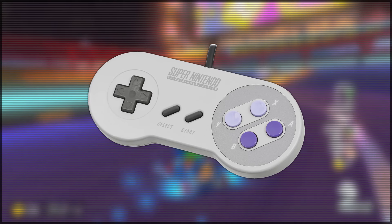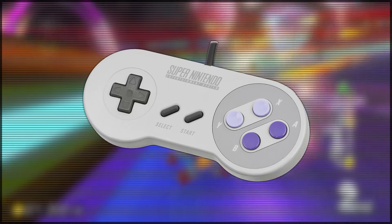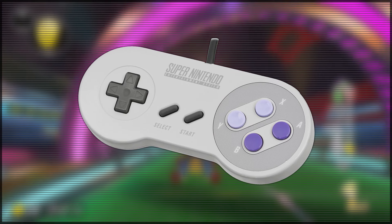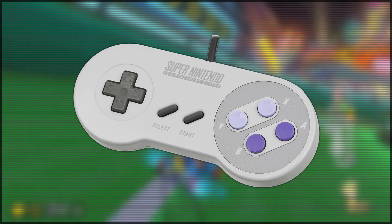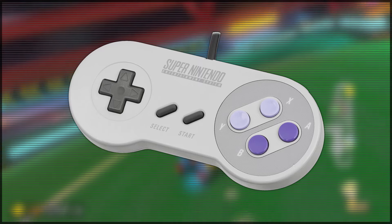And that is its shoulder buttons. Because whilst this controller does have the L and R buttons, they're placed on the top surface of the controller, rather than being buttons you can kind of push into. And essentially, this leads to it not being as comfortable to use as it could have been.